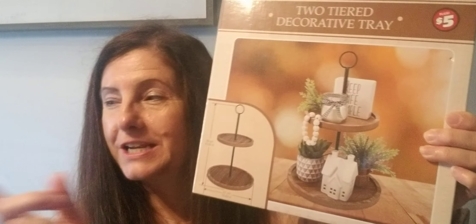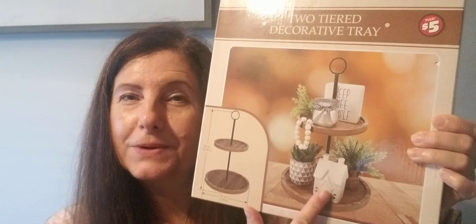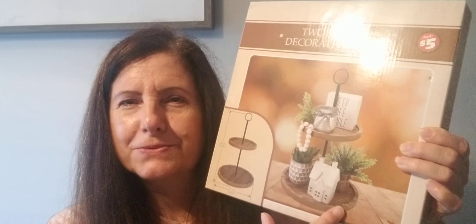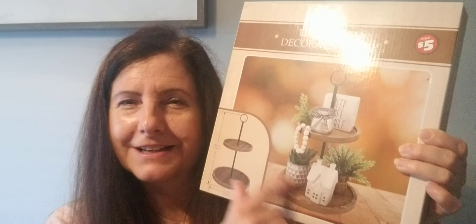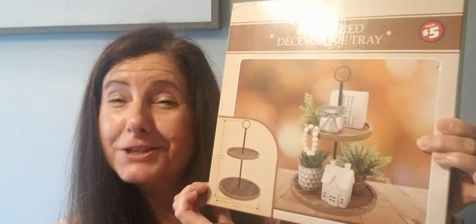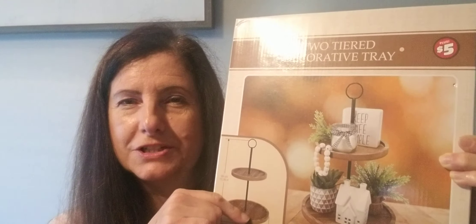I also couldn't resist this — also five dollars. I'm going to change up the little vignette I have here. I've always wanted a tier tray, and for five dollars it's a great deal because at Target those things are expensive. This one is really nice — all my little fall decor will look so cute on it. I love it. I wish it came in white but it's fine; it'll look great on the kitchen table.